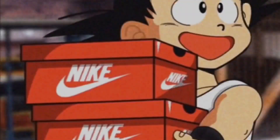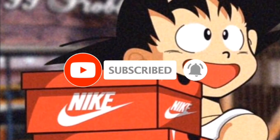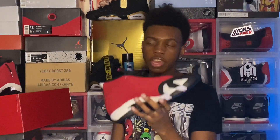And without any hesitation, you already see the shoe right next to me. We got it — none other than the infamous Nike sneakers app blessed me with these beautiful things. Hands down, my favorite pickup of 2020. This is my favorite Jordan of 2020.